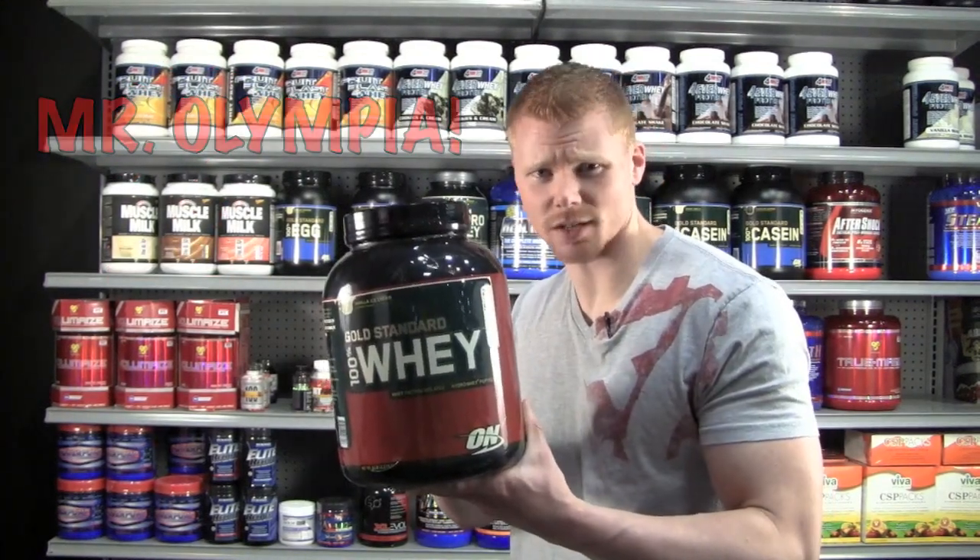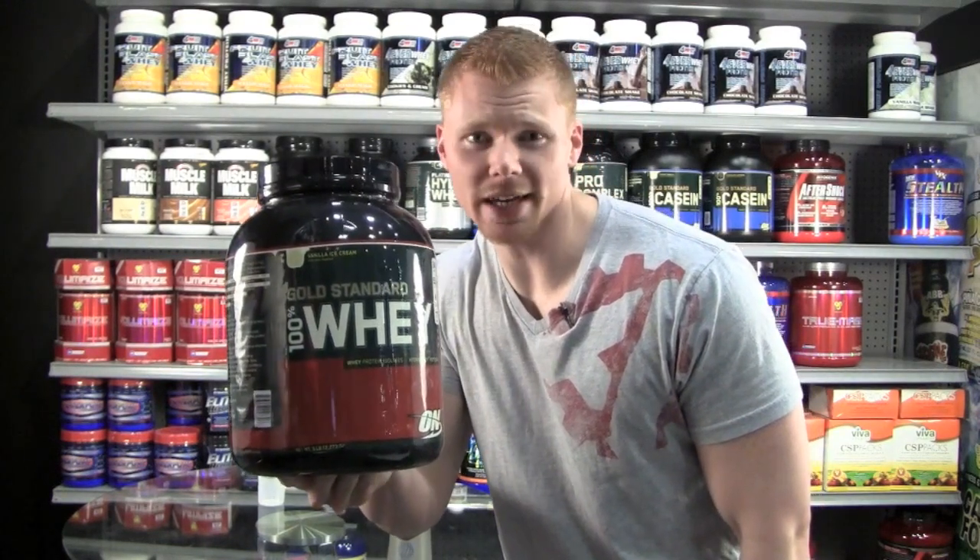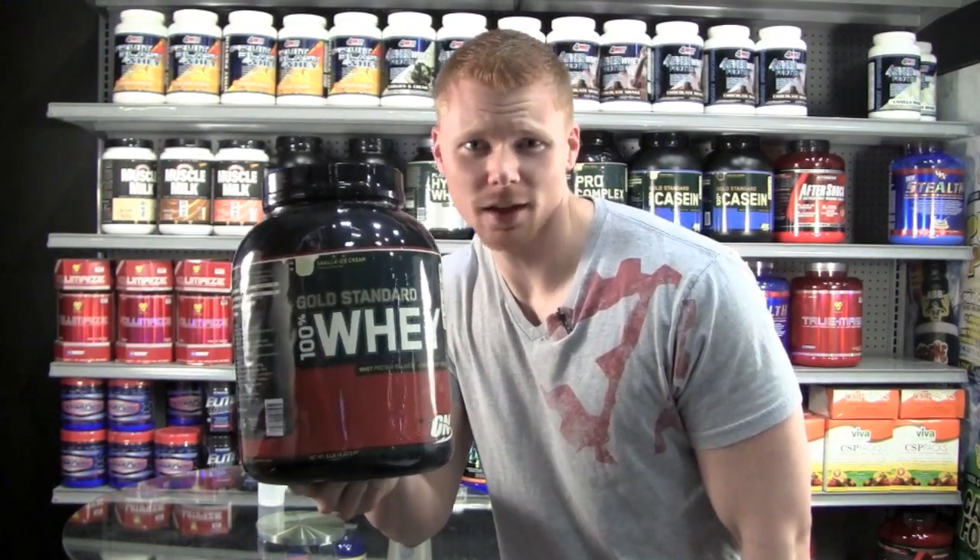This is like the Mr. Olympia of protein. I'm going to taste some vanilla ice cream today — I really hope it tastes like that because I love ice cream.